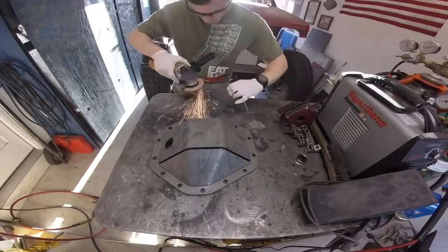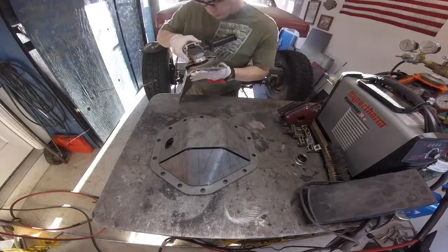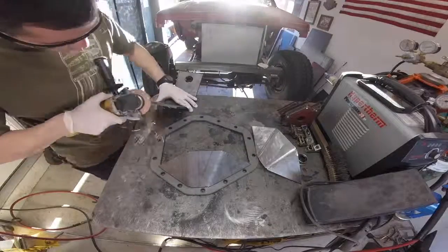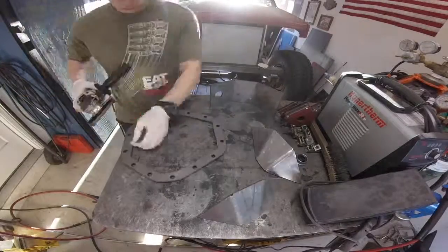There are a few different methods here. I was using a little die grinder but that was taking too long, so I went ahead and grabbed the angle grinder with a flat disc on it. I think eventually I'm going to switch to a DA with 80 grit just for the flat surfaces, to keep it pretty smooth so it's not all wavy.